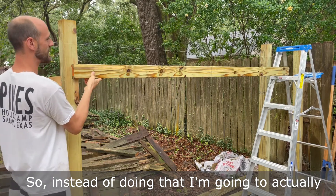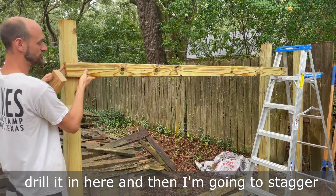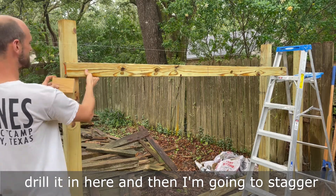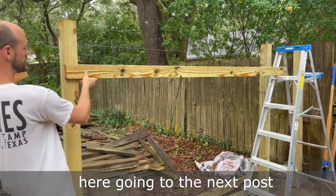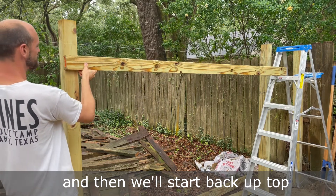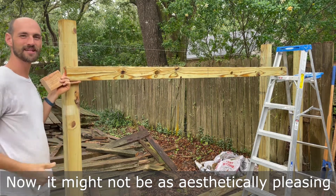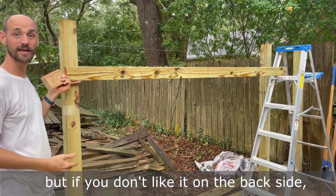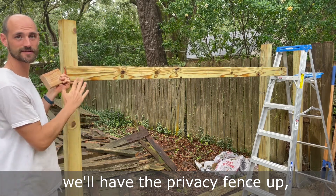Instead of doing that, I'm going to pull the brace the entire length of the post and drill it in here, then stagger and put the next one here going into the next post. We'll start back up top and just alternate going back and forth. Now it might not be as aesthetically pleasing, but if you don't like it on the back side, you're not going to see it on the front side because we'll have the privacy fence up.